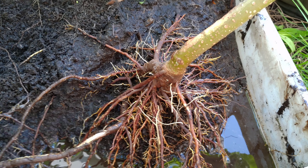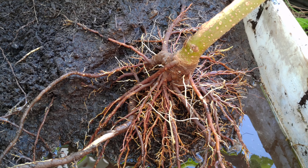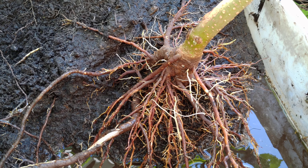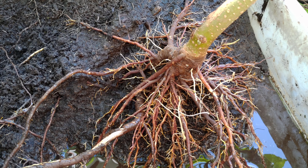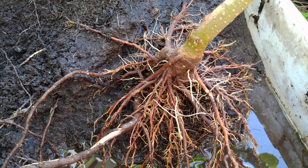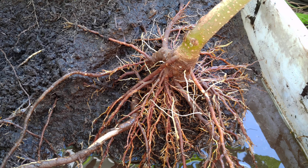They say that one of the fastest ways to propagate Paulownia tomentosa is to find a root that is about one centimeter thick and cut out about 10 centimeters of it so that you could plant it somewhere else and a new tree will come up from the roots. Also, the spot where you cut should sprout a new tree as well.